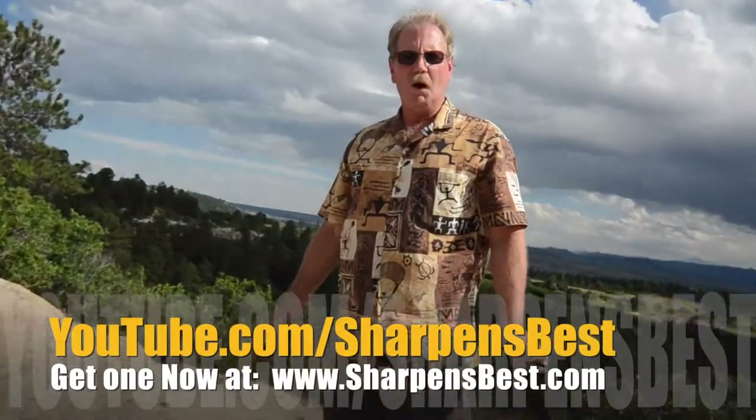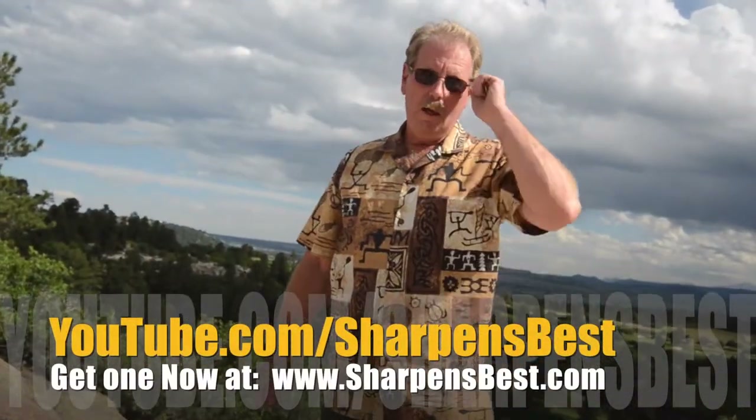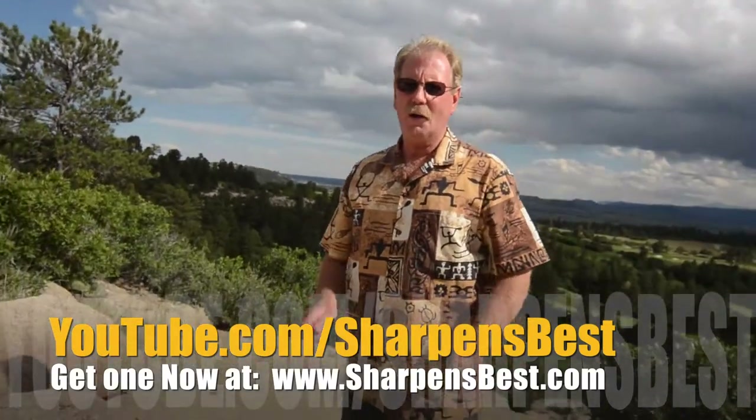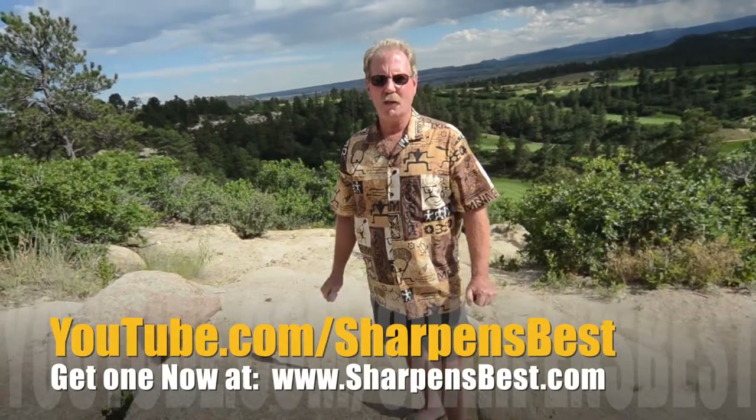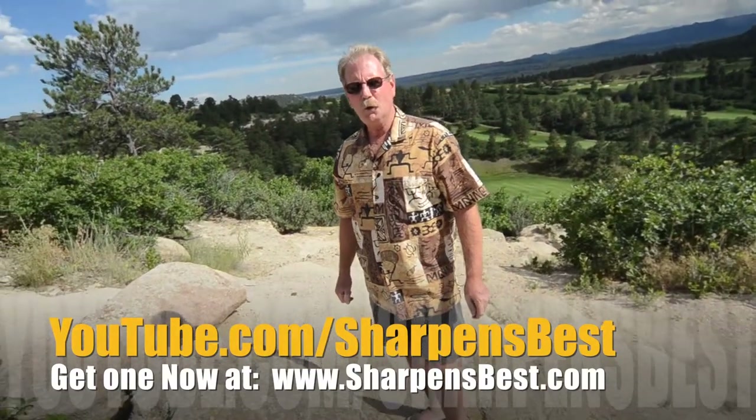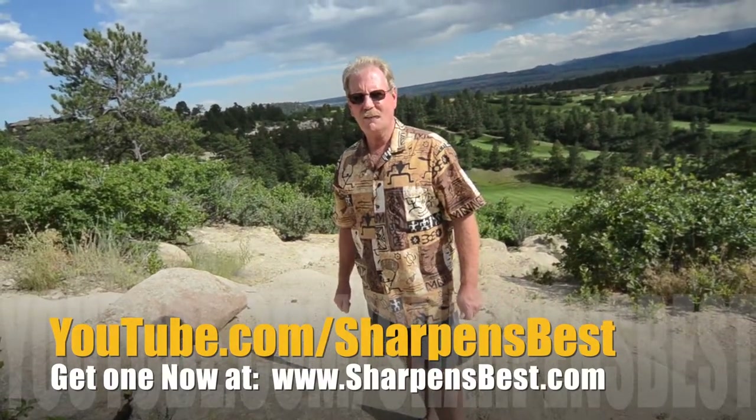This is Brad. Go to YouTube, watch our videos — Sharpens Best. Just learn how to sharpen things, different things. Enjoy the scenery, enjoy the fun. I travel a lot, good scenery. YouTube Sharpens Best. This is Brad, take care, have a good day.